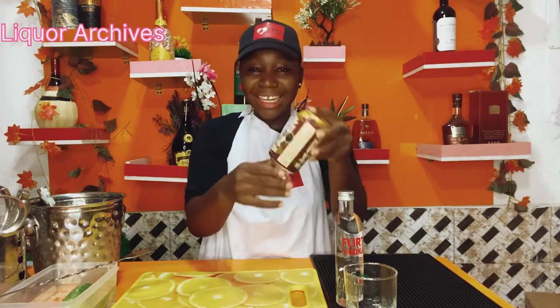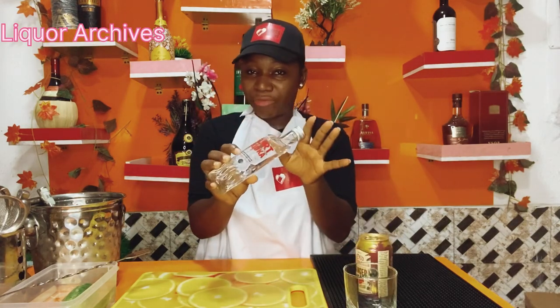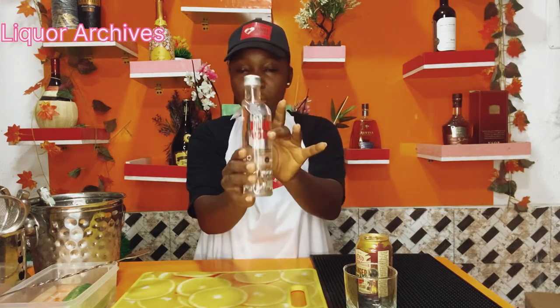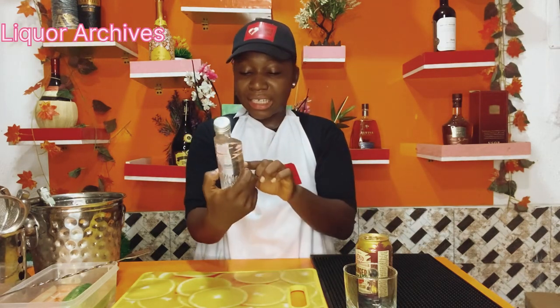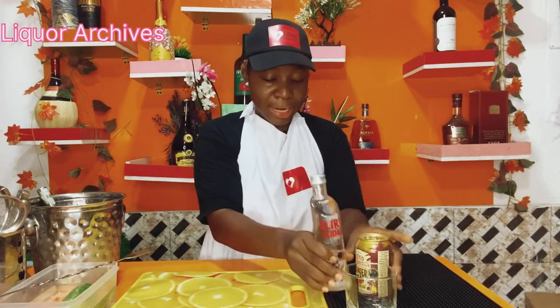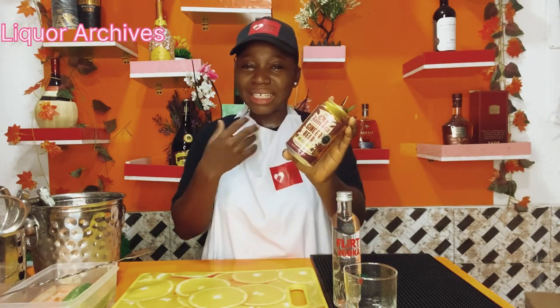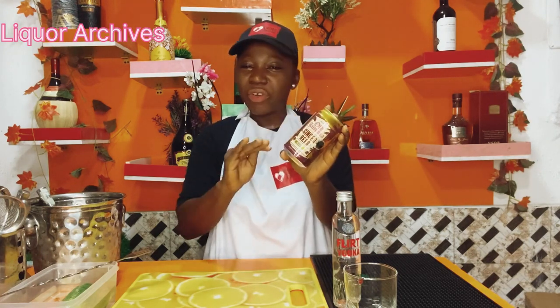Today we are going to be mixing ginger beer with our Flecked Vodka. This is a small Flecked Vodka — I don't have a full house so I'll be using the small bottle. This is a silver filter, so it's almost like a plain vodka, not a chocolate one this time. And this is a ginger beer.